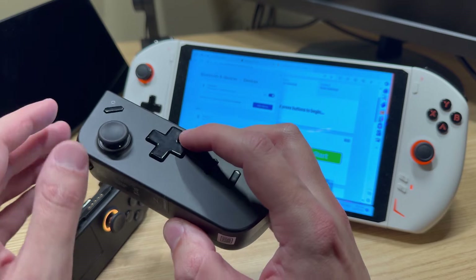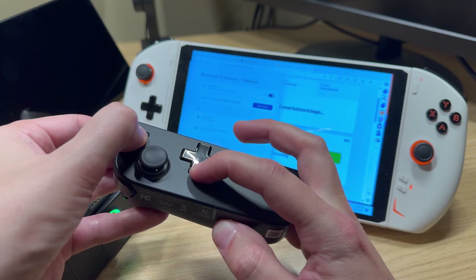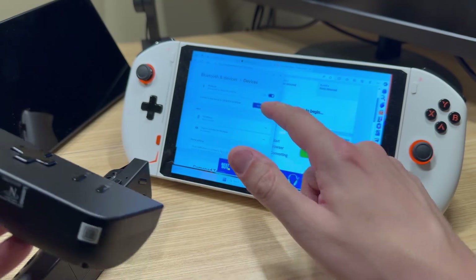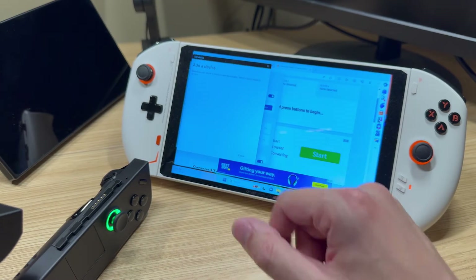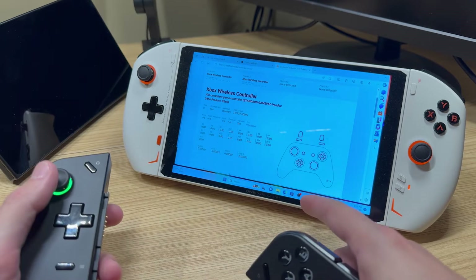We're going to take the other controller and do the Legion button and the left D-pad — hold it for a few seconds. Now we can go ahead and connect the other one as well. Let's fire up Device Manager and Gamepad Tester to see what we got.